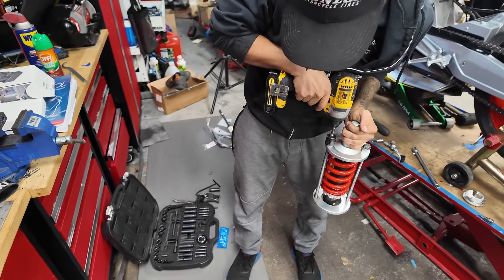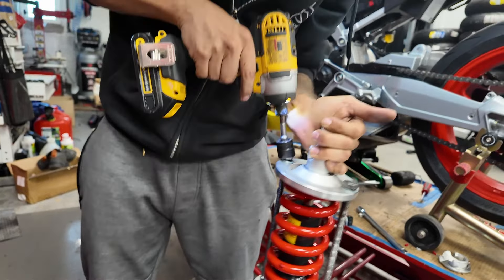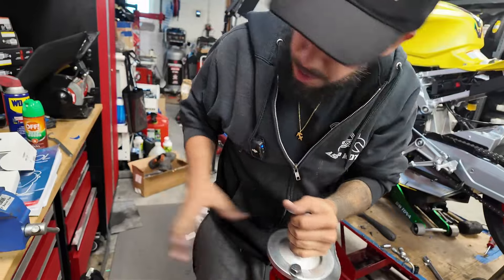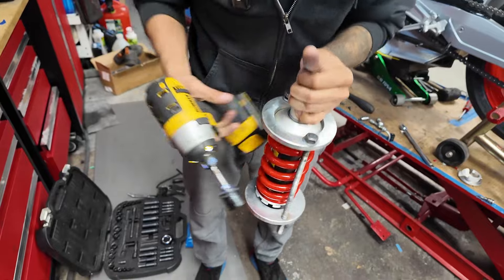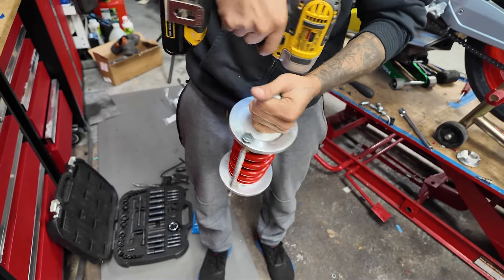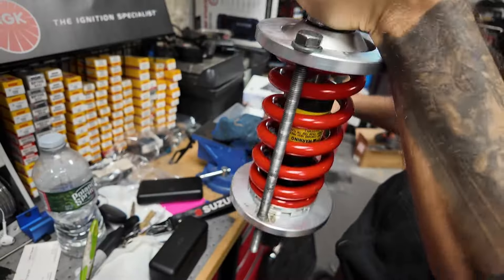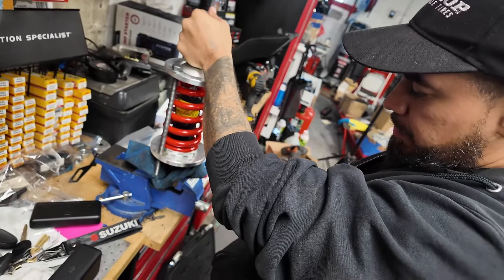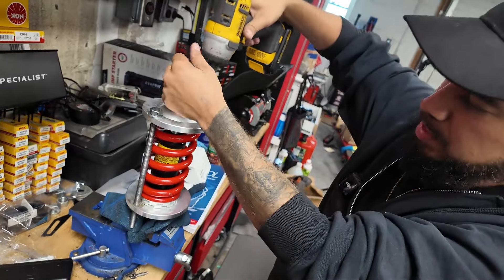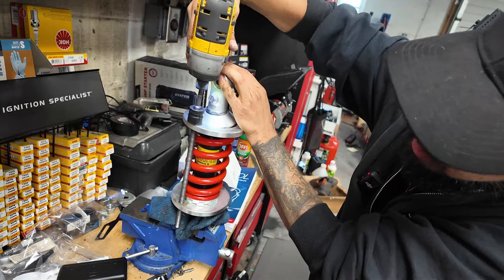We'll put it on the ground and line up the spring compressor threads, getting them started by hand on both sides — three quarter or 17mm at the top. We want to tighten both sides equally so we don't get uneven compression. Make sure everything is lined up correctly underneath and on top, and now we're compressing. We'll grab a rag and use the vice grip to hold the strut in place while we compress the spring to remove the top cap.